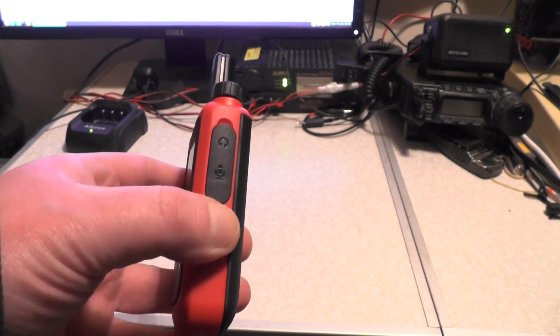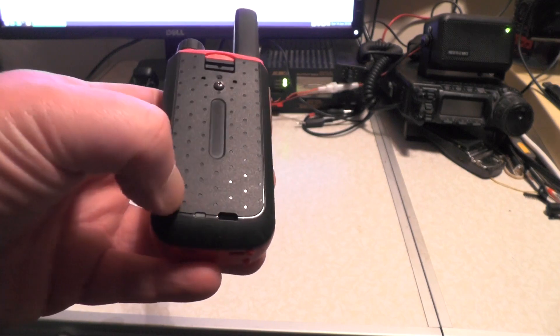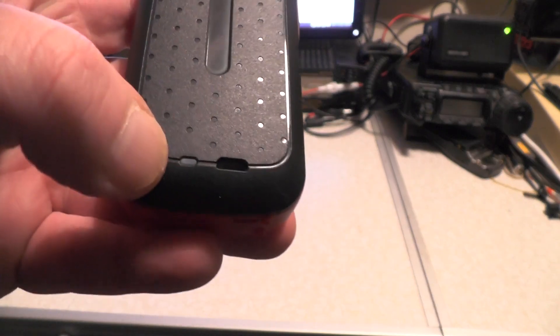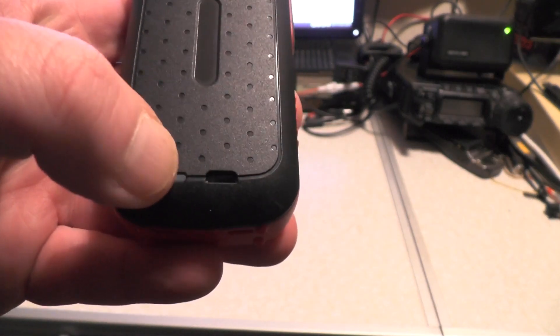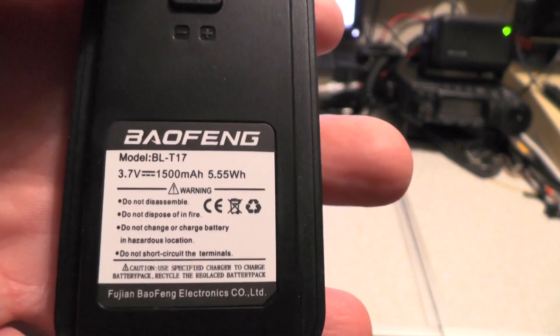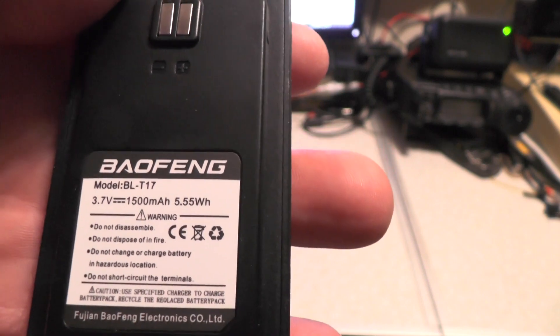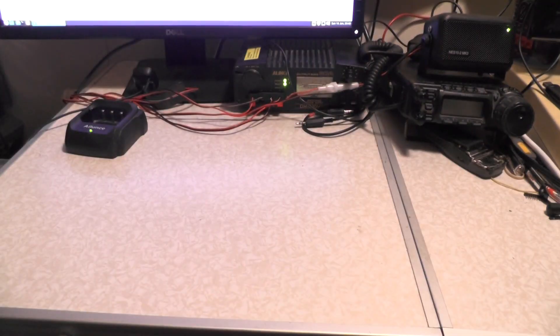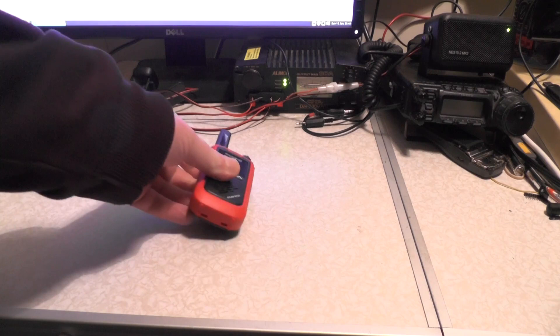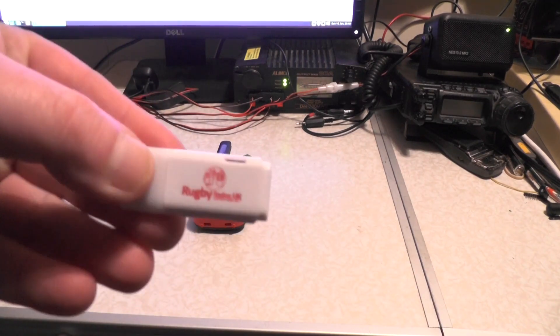I did get the earphone microphone with it. On the back you can charge it via USB — the little LED goes orange when charging and green when fully charged. The battery itself is 3.7 volts, 1500 milliamp hours, and 5.5 watt hours. Also in the box I got a USB stick, and that came from Rugby Radio.